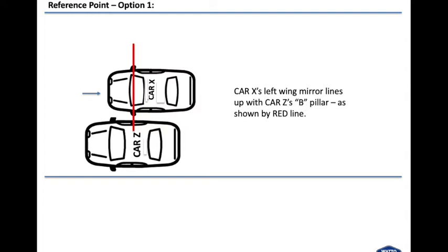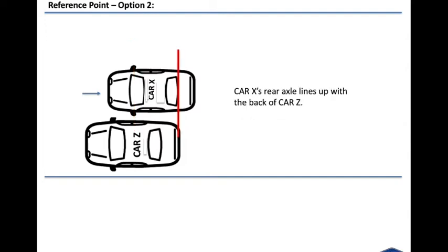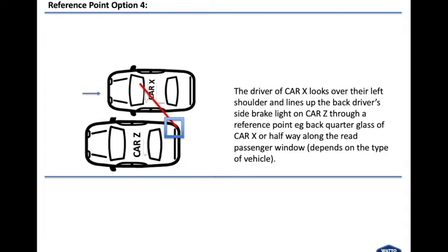Reference point number one for the manoeuvre: as you move straight back, Car X's left wing mirror lines up with Car Z's B pillar. Reference point number two, which some trainers use: Car X's rear axle lines up with the back of Car Z. Reference point number three: Car X's front window lines up with Car Z's back window. Reference point number four: the driver of Car X looks over their left shoulder and lines up the back driver side brake light on Car Z through the reference point — e.g. the back quarter glass of Car X or halfway along the rear passenger window. This depends on the type of vehicle.